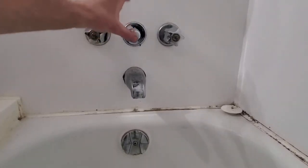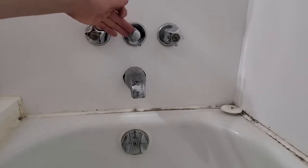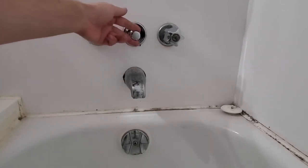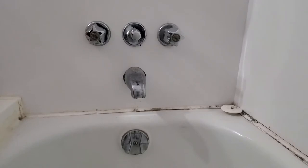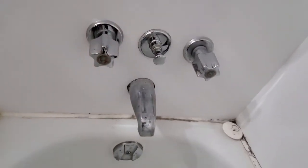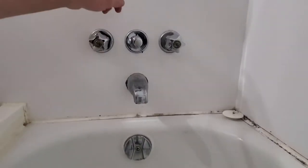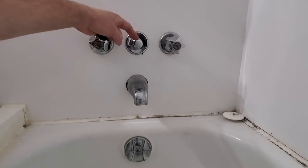Hey, what's going on everybody? So hot-cold, we got a diverter valve — that's your shower valve. You pull it out when you want your shower to work, push it in to shut it off. Anyways, I'm gonna take this apart because it wasn't working right.